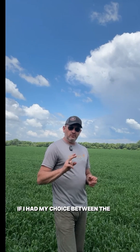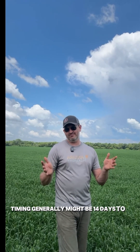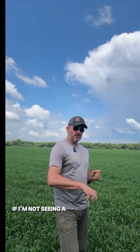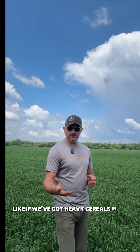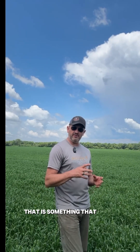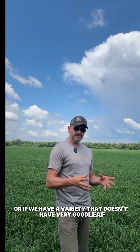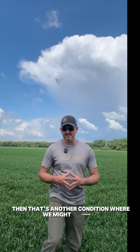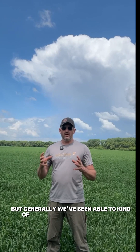If I had my choice between the two, oftentimes from flag leaf to fusarium head blight timing is generally about 14 to 21 days — the two are very close back to back. If I'm not seeing a lot of disease in the canopy lower down, and if we've got heavy cereals in the rotation, that is something where I might consider a flag leaf application. Or if we have a variety that doesn't have very good leaf disease resistance and is poorly rated, that's another condition where we might consider doing a flag leaf application. But generally we've been able to watch the crop and hold off.